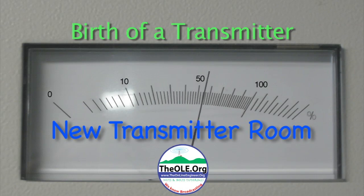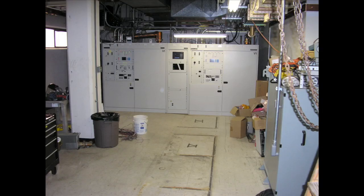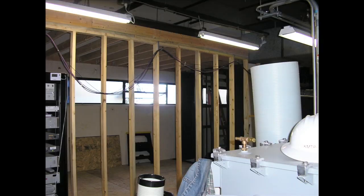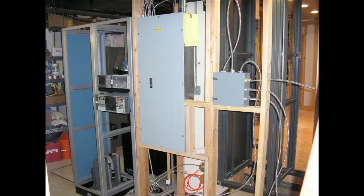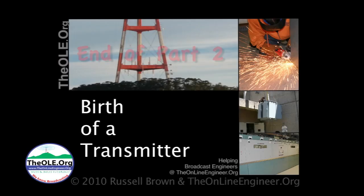The new transmitter room. The new layout includes an office where you can get away from the noise of the transmitter. You can still see where the old cabinets were. The walls for the new office go up, and so does the electrical. At last, a nice quiet office. We'll see you in the next two.